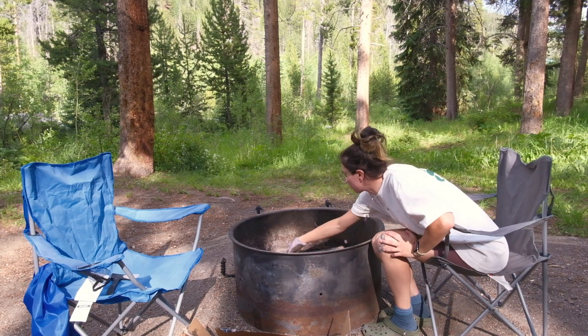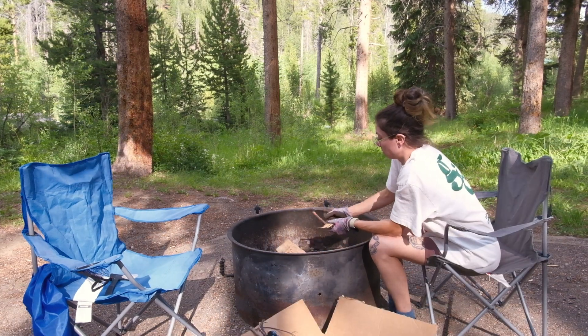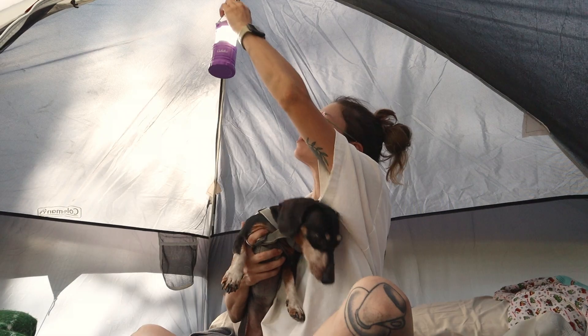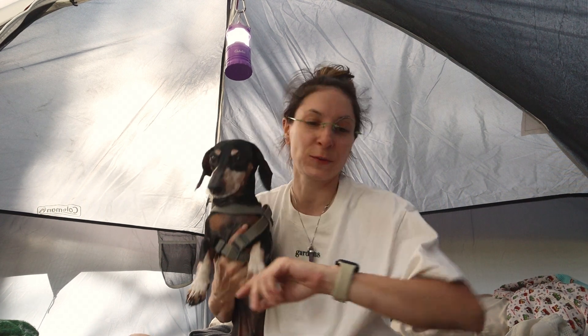As soon as we got there we set up the tent and then it was time to build a fire. We put up our lights and tins. We have dog beds and so many blankets — it's supposed to get down to about 45 degrees, definitely different from the 60s back in Denver. Inside the tent it says 74 degrees but I'm very sweaty.